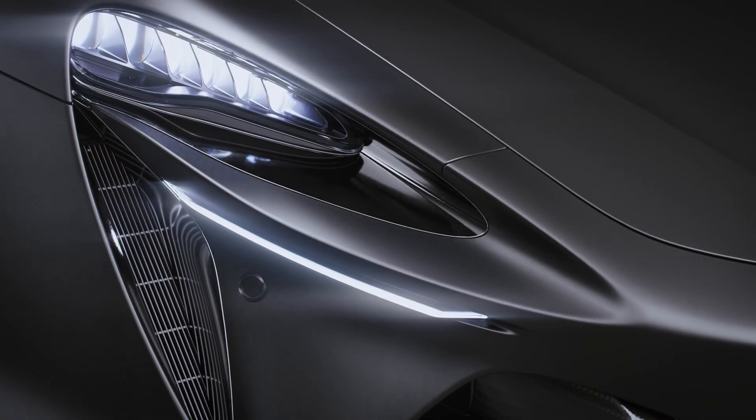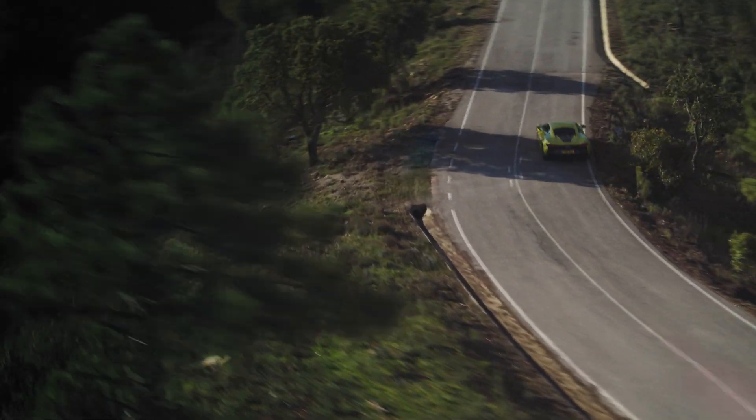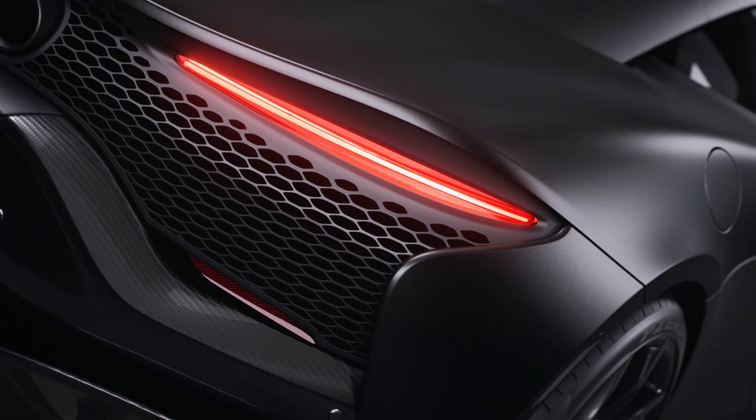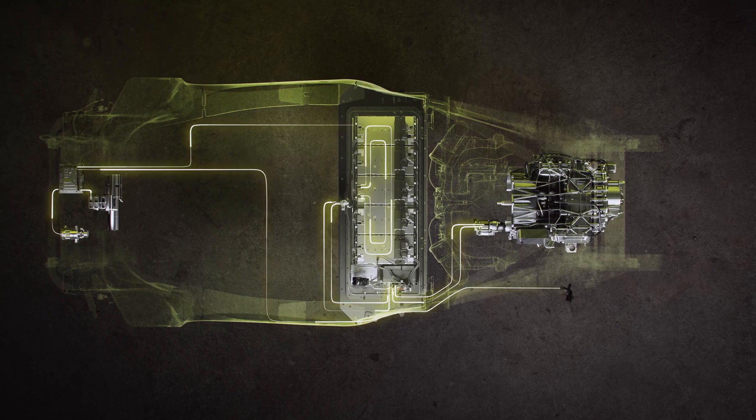Previously, where we would have needed a reverse gear, we can spin the e-motor in reverse — we can spin the entire transmission backwards — not needing an additional gear to do that. So by getting rid of the reverse gear, we removed all the components that would have been conventionally in the transmission, leading to a lighter powertrain as a result.